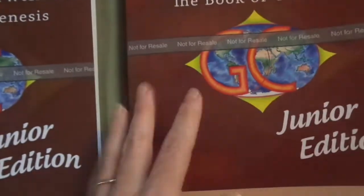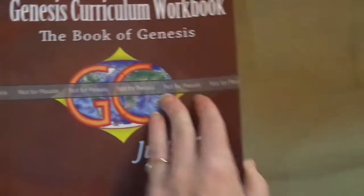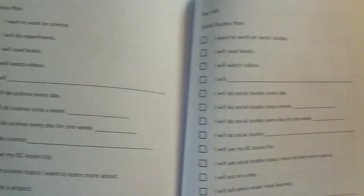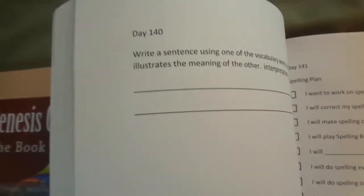So let me show you the workbook. Every day it says complete your workbook page. There are 140 workbook pages — that's how many lessons there are in the book. And then at the end, there are plans for different activities you can do, and then activity ideas.